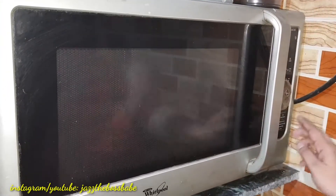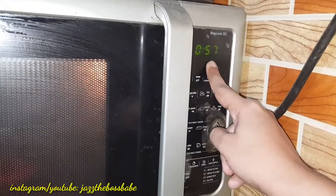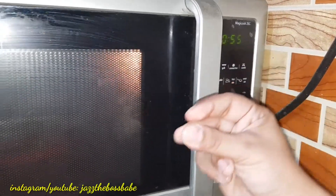So guys, here it goes in my microwave. I switched it on and I have set it to one minute.